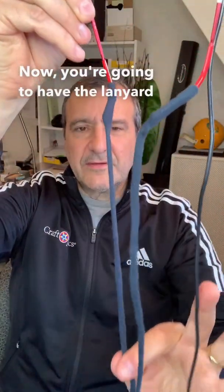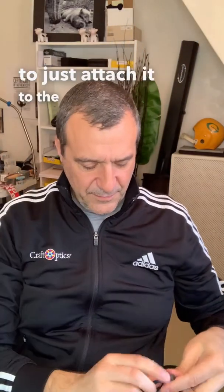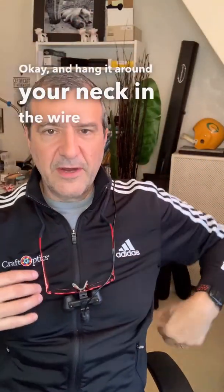Now you're going to have the lanyard that is included with the glasses — it's kind of stretchy. What you do with that lanyard is clip the wire to the lanyard. This is really important. I'm going to attach the wire to the lanyard here, and then what you do is put it behind you and hang it around your neck. These have spring hinges, so you can widen it to get it around your neck, and the wire is behind you.